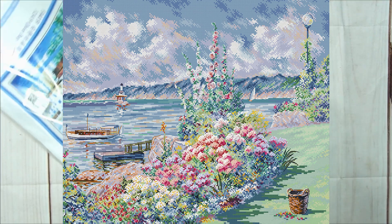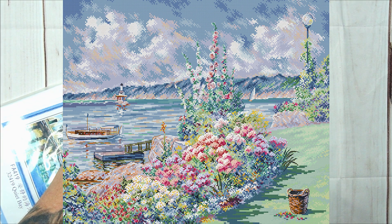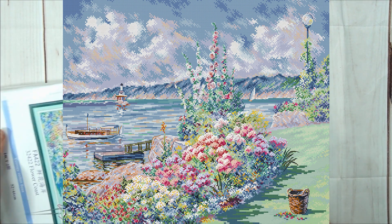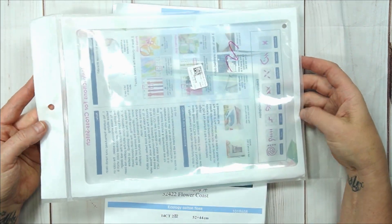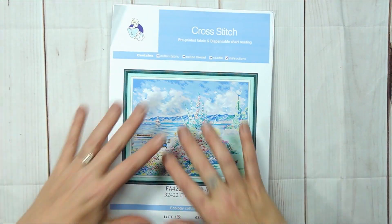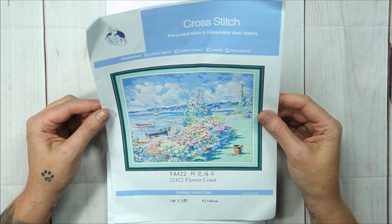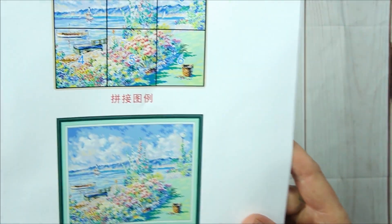Isn't that beautiful? It's amazing! Now let me get out this bigger one — I like to start with the smaller ones and work up as we go. Standard with it you get your reusable ziploc bag with printed instructions on the back and your little white barcode on the front. This is your cover page with a beautiful picture. It's called Flower Coast — 14-count, 52 by 44 centimeters.